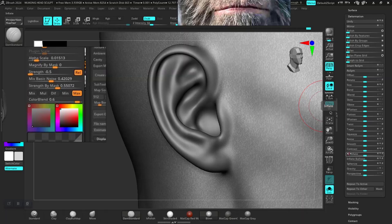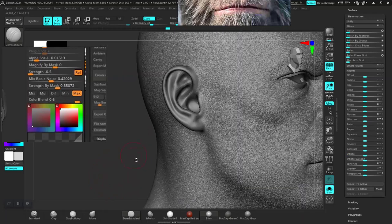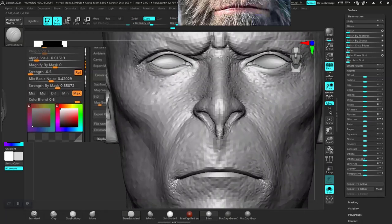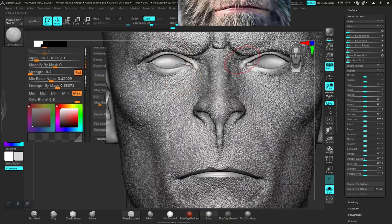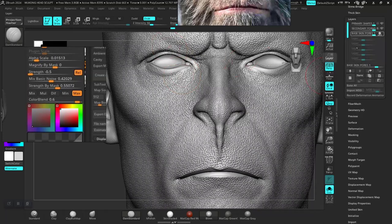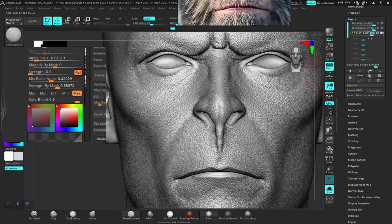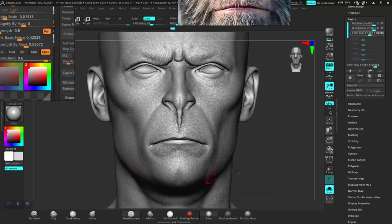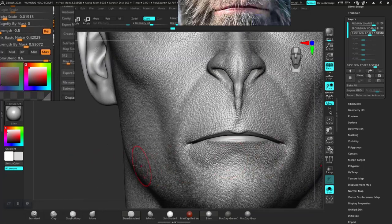I think I need to max out this part some more. I think we should be fine. Next, we're just going to take this down in the layers so it's not as intense as it was before. Now we have greater control over this.